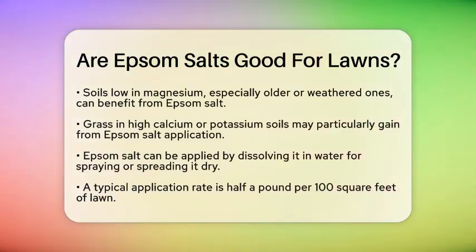If your soil is low in magnesium, especially in older or weathered soils, Epsom salt can be a great solution. Grass growing in soils with high calcium or potassium levels may particularly benefit from its application.